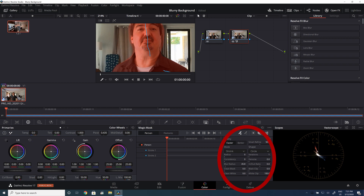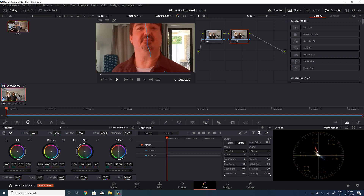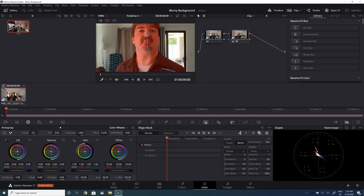But I can refine my selection here by playing with these refine tools — feathering, that sort of thing. Choosing better quality does definitely help get a better selection, but it really slows things down quite a bit. Anyway, let's take a closer look at this mask — yeah, it looks all right. So, on to the tracking.